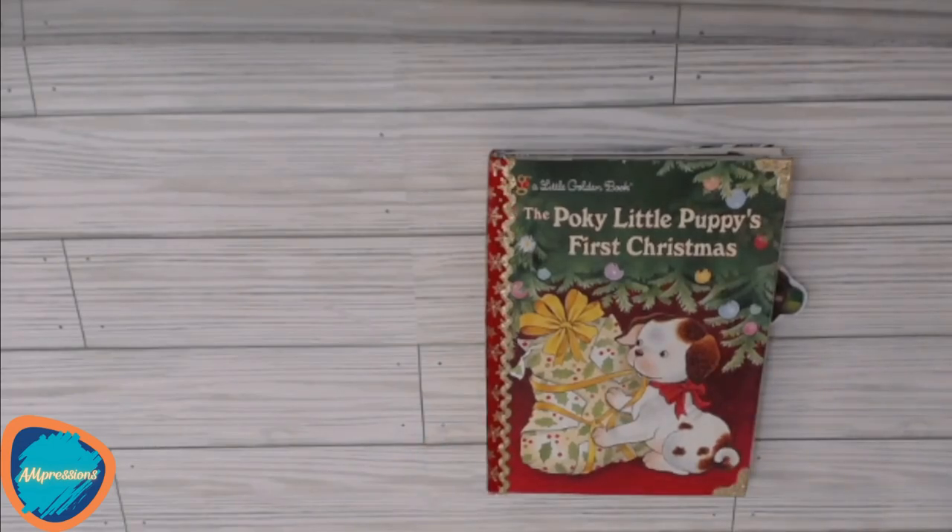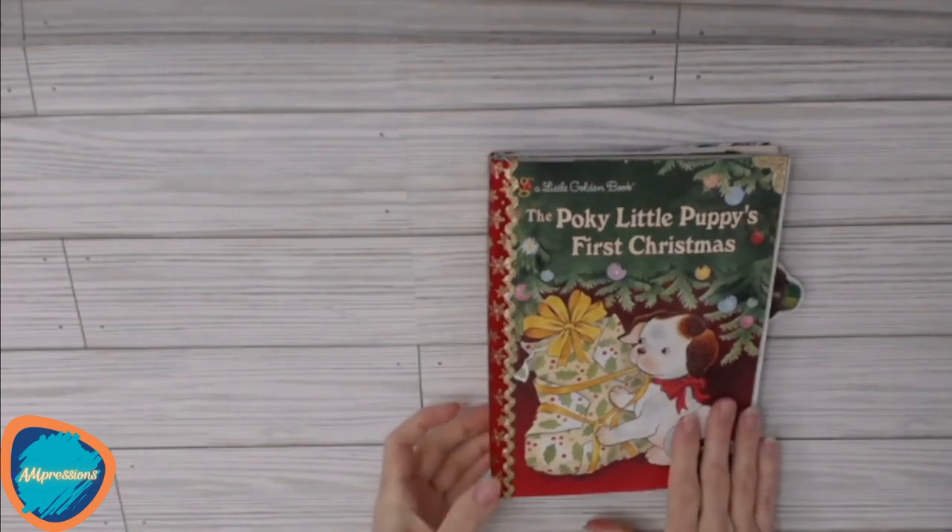Welcome to Impressions! This is a video flip through of the Pokey Little Puppy's First Christmas, a Little Golden Book Journal.